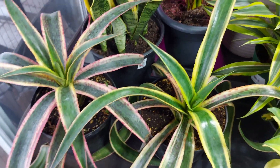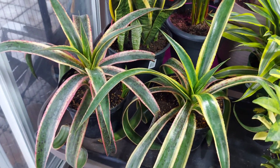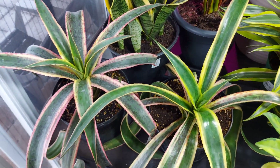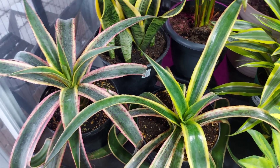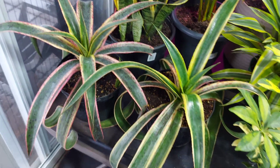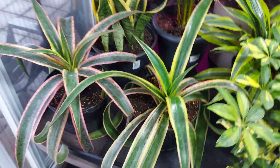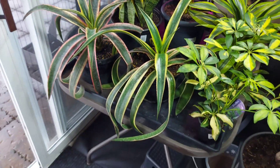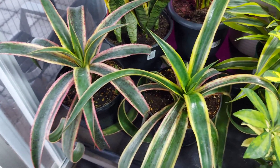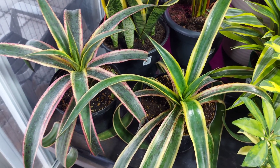They found a couple of seedlings growing and realized it was a hybrid from those two plants. This one is the kaleidoscope variety. There are so many varieties out there — just go on YouTube or Facebook and you'll see a lot of them. This is a relatively new plant and it's really, really interesting.